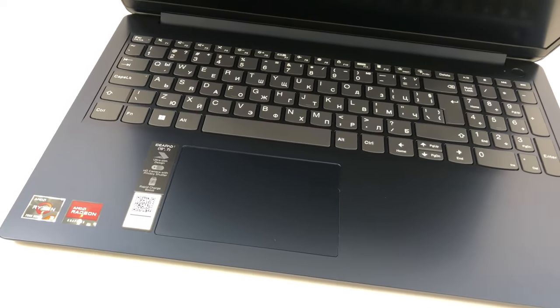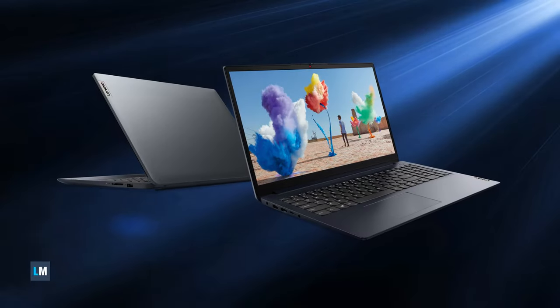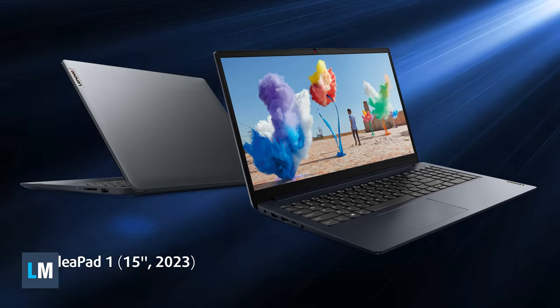While we believe that entry-level laptops deserve as much attention as their more expensive siblings, we'll try to keep this review of the Lenovo IdeaPad 1 short and simple.